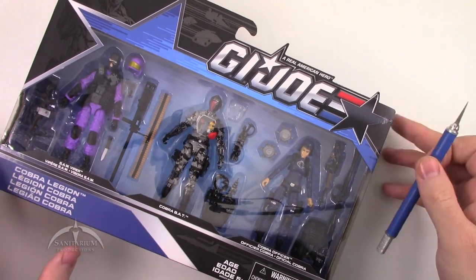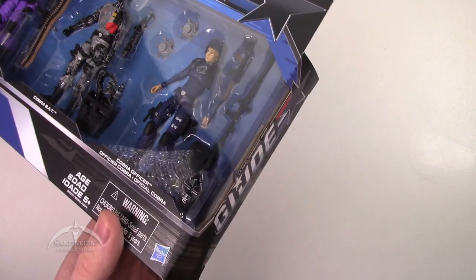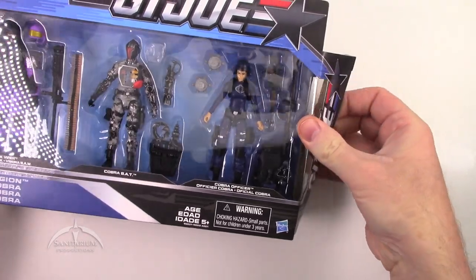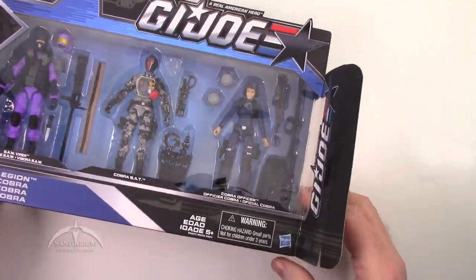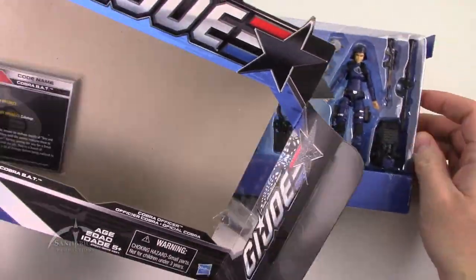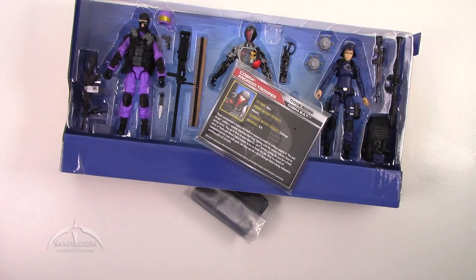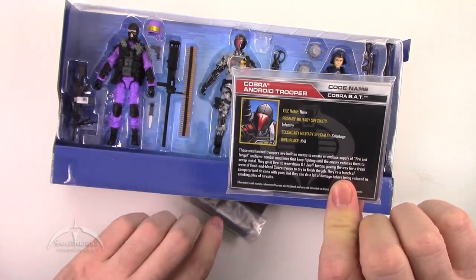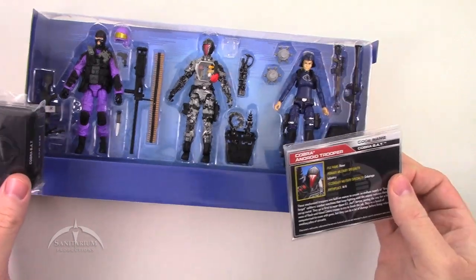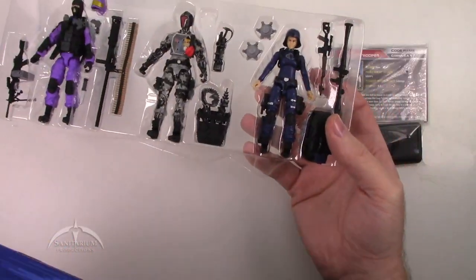Let's go ahead and open this thing up, because we want to see the figures. Single piece of tape on the side here. Everything slides out real easy-like. Got the figure stands here and the file cards here. The insert tray lifts out of the rest of the cardboard packaging.